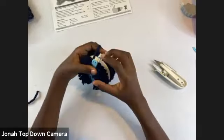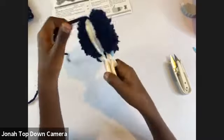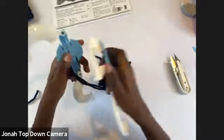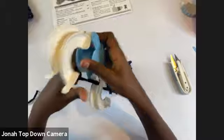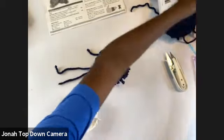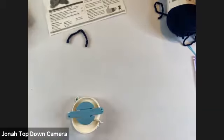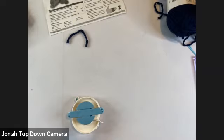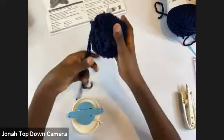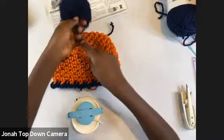Hold the strands right next to each other, take the hatches on your pom-pom maker, and pry them up — one half, then the other. There we go. Separate them, put the center back together, and you have your two center strands. The shape might not be perfect right away, so you can do some trimming and shape it with your hands after that too. This is basically a pom-pom — it's nice and fluffy.